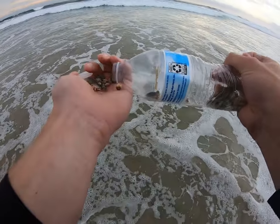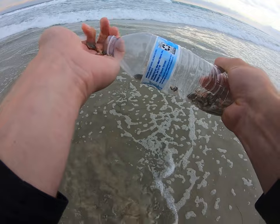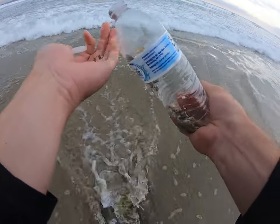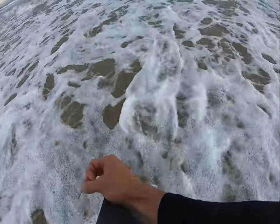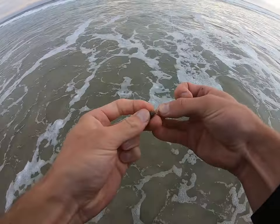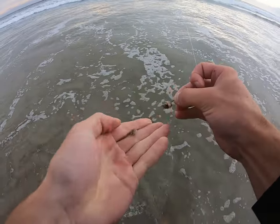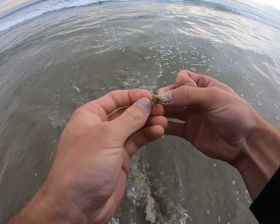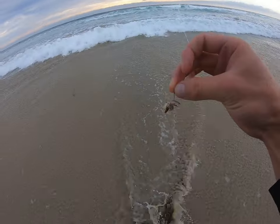For instance, on this cast I'll do three small sand crabs — one, two, and three. I'm using a number two mosquito hook; I switch between number twos and number fours.